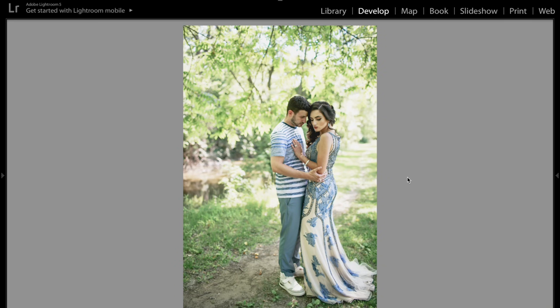Hey everyone, Jessica Cabasi here. In today's video, I'm going to be showing you guys how to edit engagement and wedding pictures. You couldn't realistically use these colors for a wedding — she's just not wearing a wedding dress. This is the before and this is the after. I'm going to show you exactly how I got this, for those of us who don't live in California and don't have sunshine.